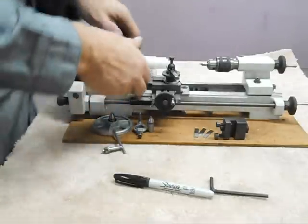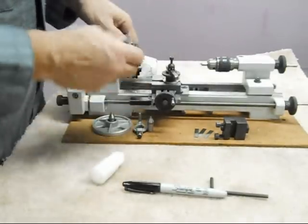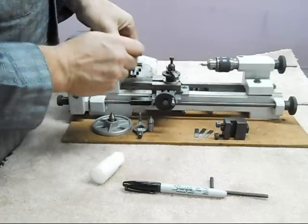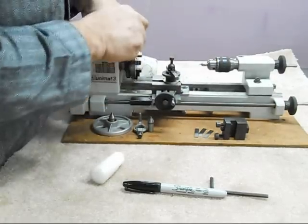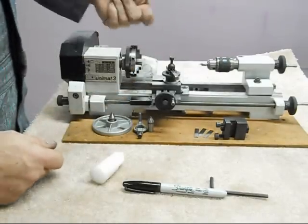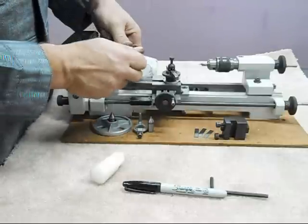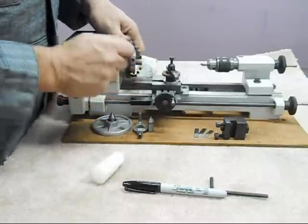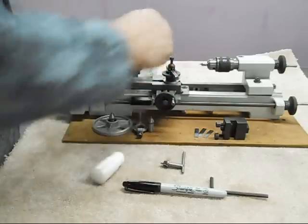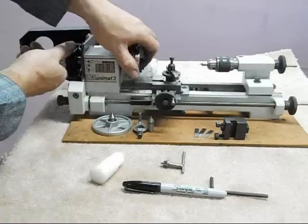I also want to show how this three-jaw chuck works. It's a very nice chuck - this pops right out, and I can actually use the bar from the Jacobs Chuck key as one of the two levers to tighten or loosen it. You can put a tommy bar in this hole and a tommy bar in this one to adjust the size of the opening in the chuck. You can also use the tommy bar to spin the chuck off the spindle to put a different chuck on.